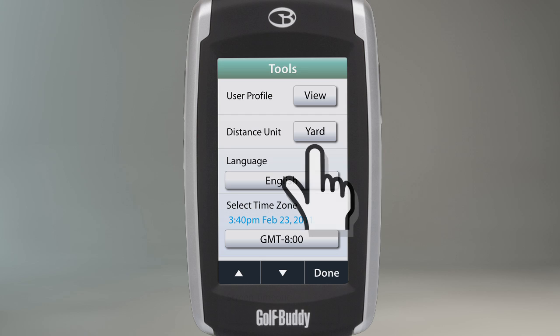The second selection allows you to change the unit of measurement that is displayed on your Golf Buddy. By touching the box, you can switch from yards to meters and vice versa.